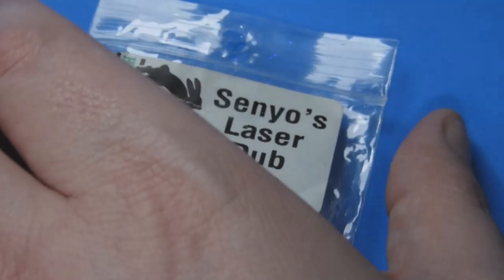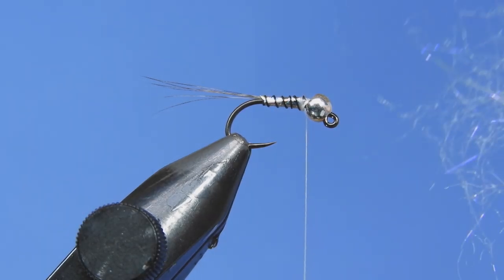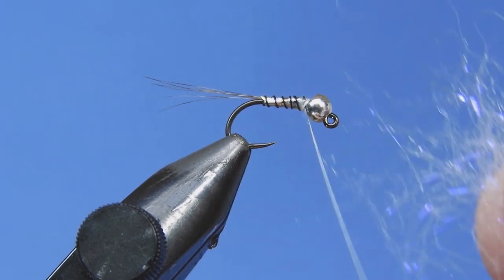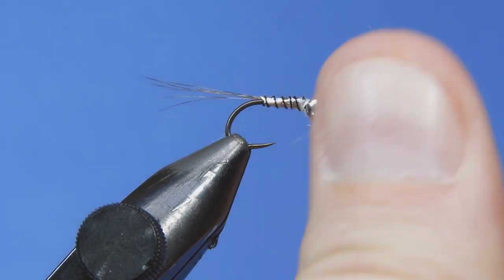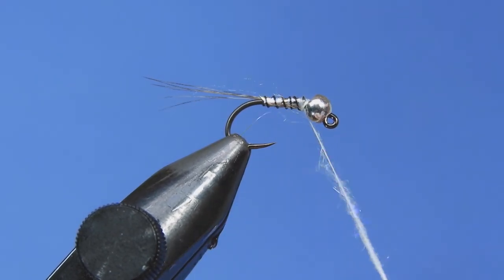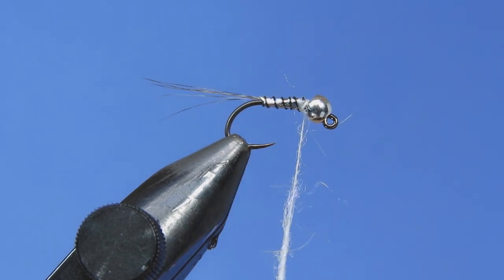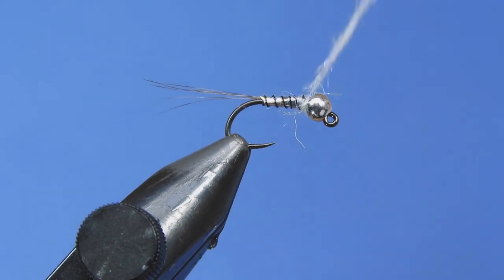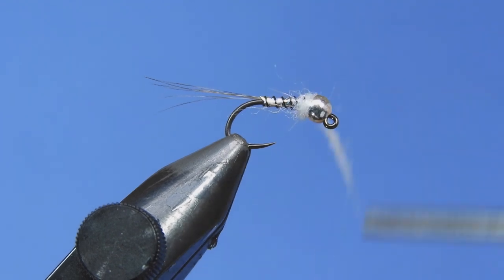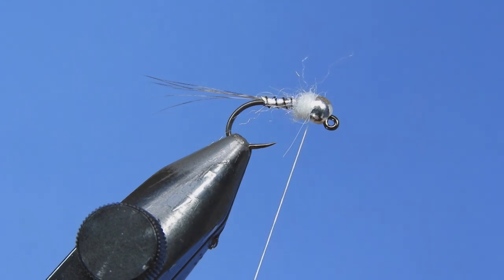The last thing we're going to add to this fly is a little bit of flash. I tried a number of different colors and we're going to go with pearl on this one. I've also tied this with holographic silver ice dub and it looks pretty good, but I think it's just a little bit too much silver. So we're going to use this pearl — it's got a nice UV element to it, so I like this for finishing flies and just for a little bit of accent. Just a thin noodle, and we'll dub that in tight into the bead.